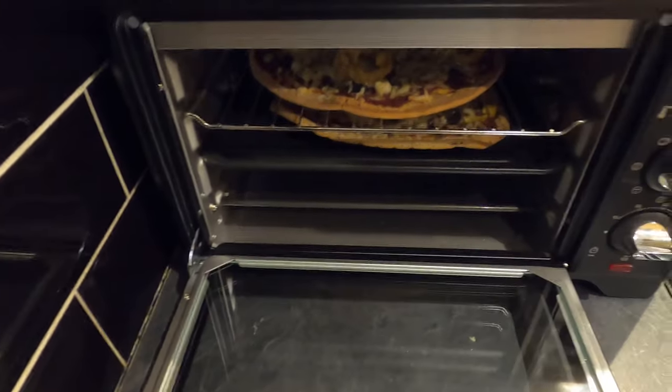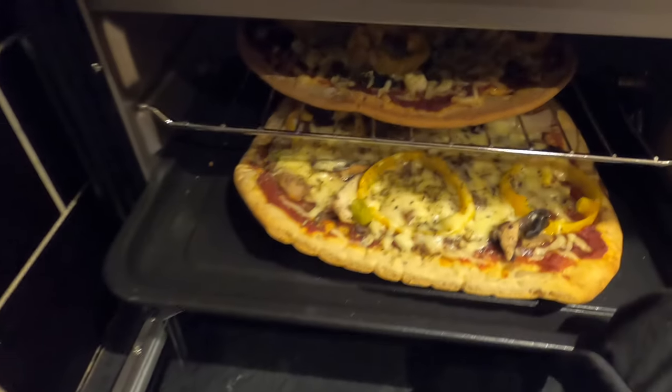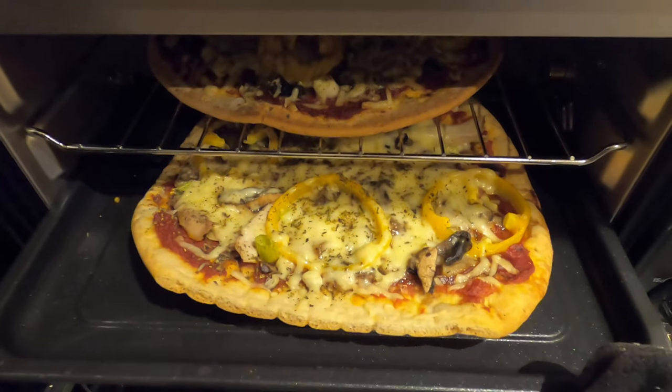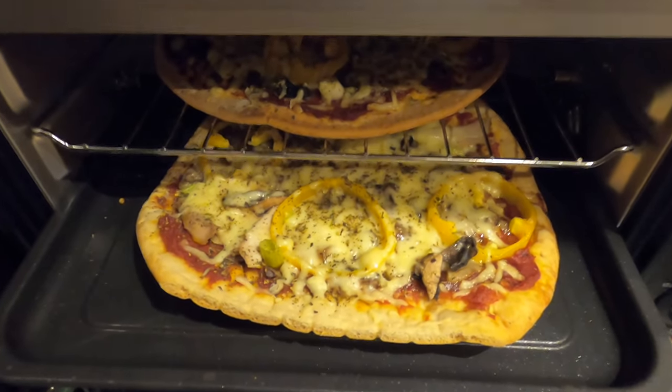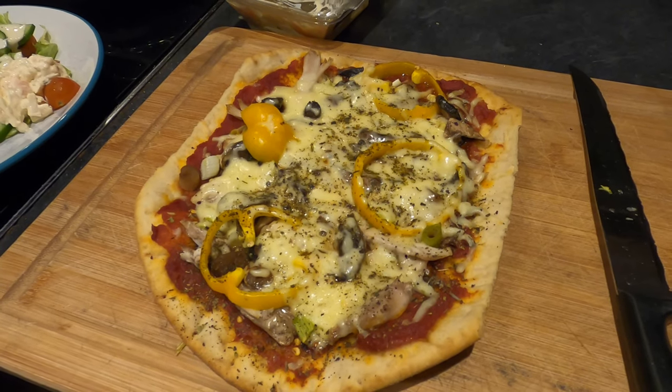It turns out I was waiting for the cheese to melt, but it's low-fat cheese and I hadn't realised that — so that's probably as good as it's going to get. I can't really judge this fairly on that basis. It doesn't look bad though. OK, that was the first trial — let's wait till tomorrow and try something a bit more exotic.